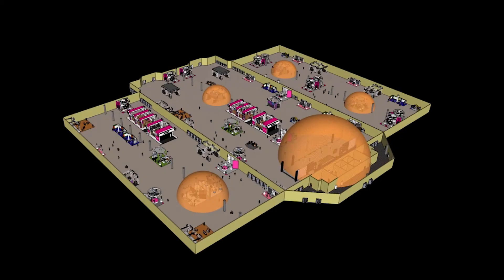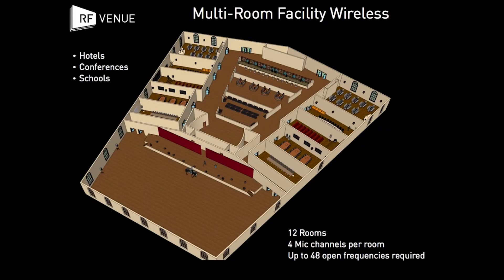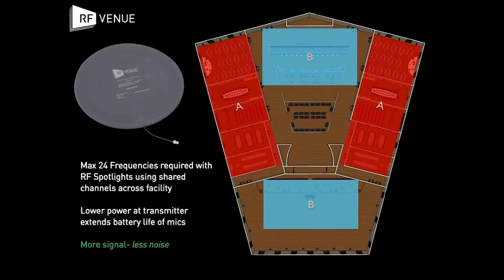Freeing up valuable spectrum enables smooth operation for all wireless users. In this scenario, a 12-room facility is running 48 channels of wireless microphones using typical gain antennas. By optimizing each room's reception area with the RF Spotlight, it is possible to configure all 48 microphones into just 24 frequencies.